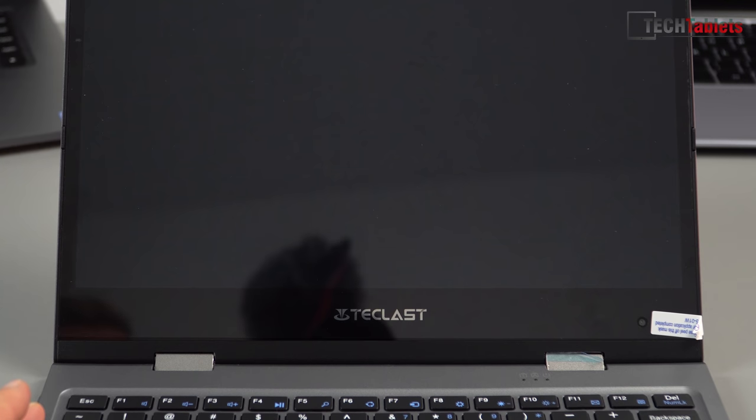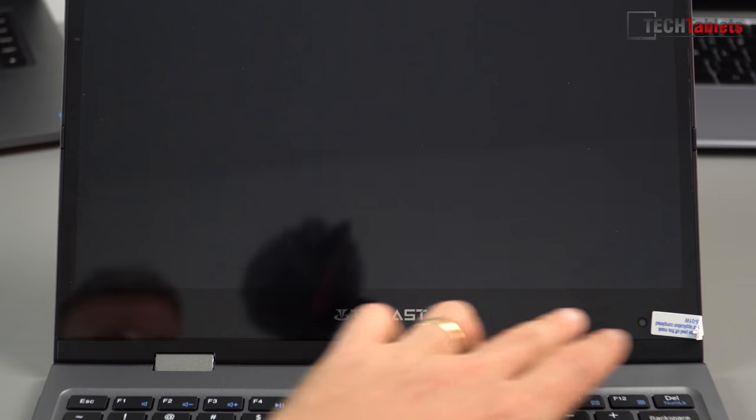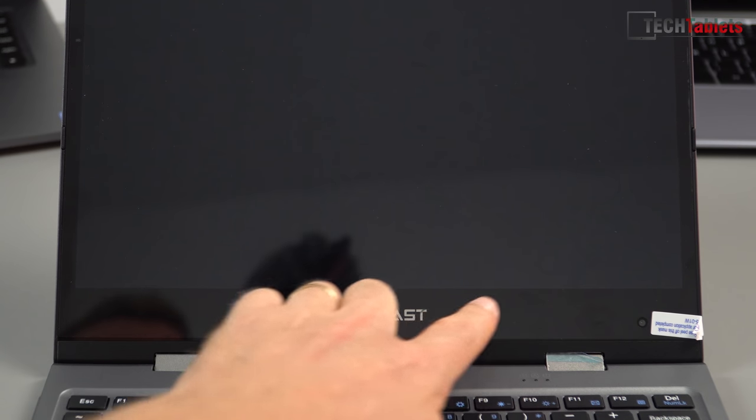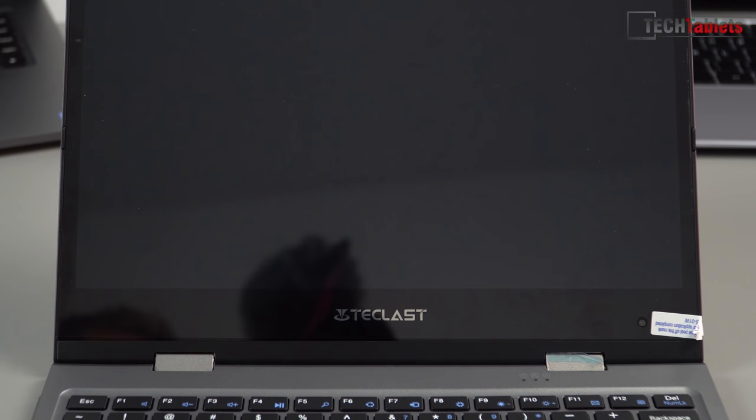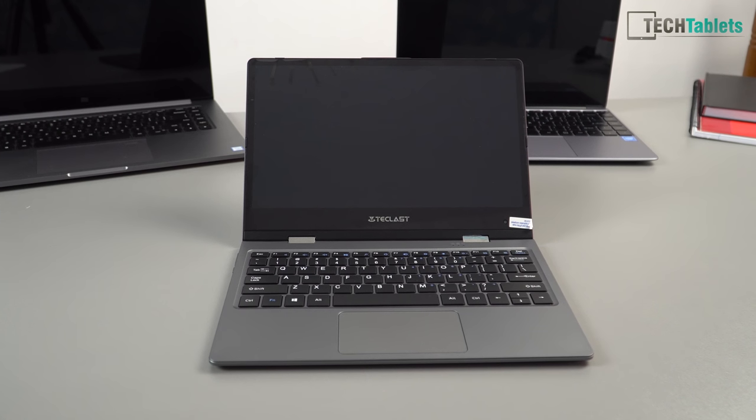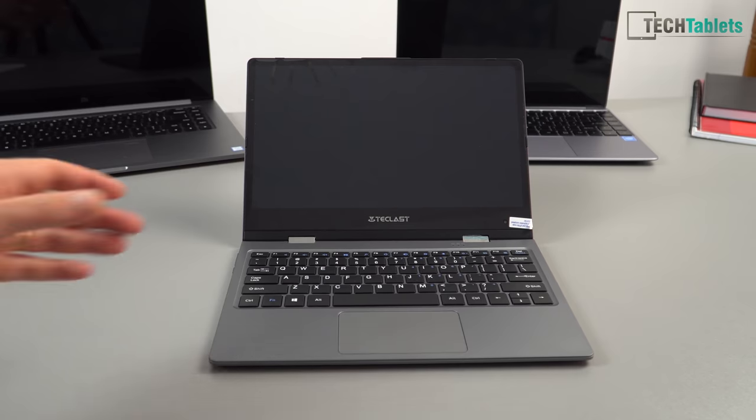This bottom bezel size is common with all 360-degree hinge designs because they have to put reinforcing in there, still accommodate the cables, connectors, touch digitizer chip, and everything else. That's why they always have to have that larger bottom bezel, which is rather ugly to be honest. But I'll power it on — I just wanted to flip it around first.